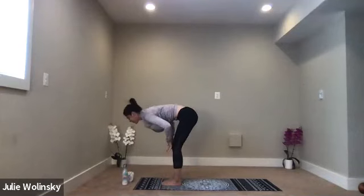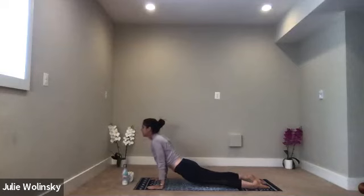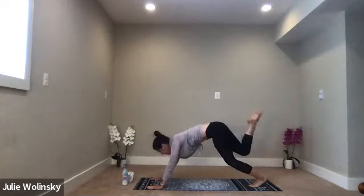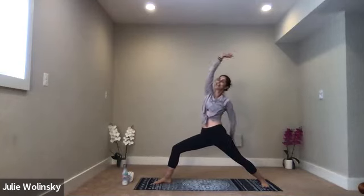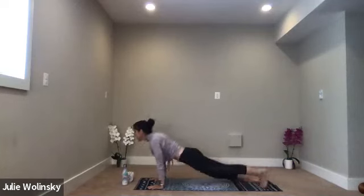Stay strong. Inhale, upward facing dog. Exhale, downward facing dog. Inhale, lift your right leg up high behind you. Exhale, low lunge, step through. Inhale, warrior two — rise up. Exhale, extended side angle — right arm down, left arm high. Inhale, reverse warrior — switch your arms, lift up and back. Exhale, high to low plank — Chaturanga Dandasana. Inhale, upward facing dog. Exhale, downward facing dog.